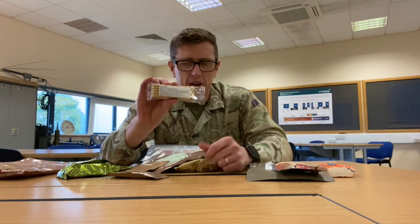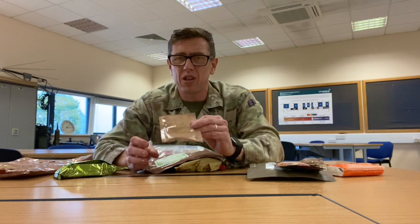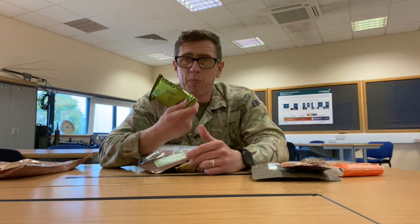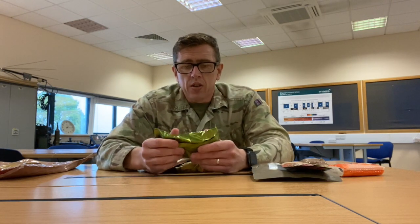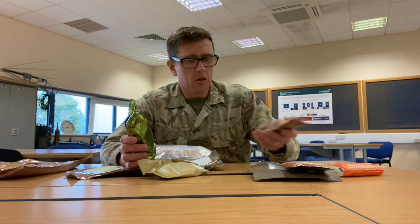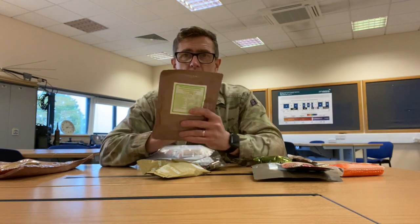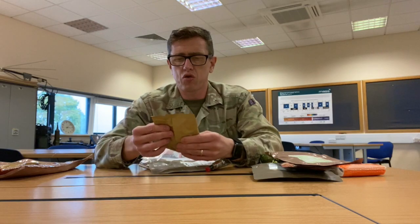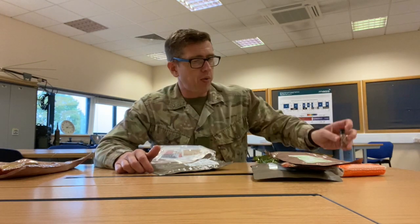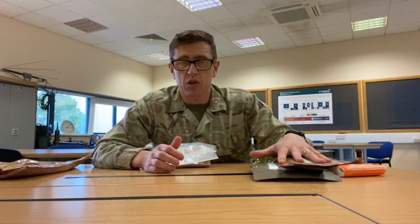Then here we've got a sesame seed bar — that's coming with me. Peanut butter — 100% coming with me. That is a tutti-frutti drink powder, and I don't know why you'd need all this stuff for one day, you don't need it. Biscuits brown — these are okay, and they're used to essentially just plug you up, and your peanut butter is going to go on your biscuits brown. Thai-style chicken soup — that'll be quite nice. Your tropical fruit and nut mix for your snack, your tabasco sauce — need that. And your steak, vegetables and dumplings. That's everything you're going to be eating throughout your 24-hour period.